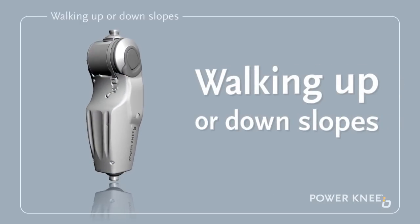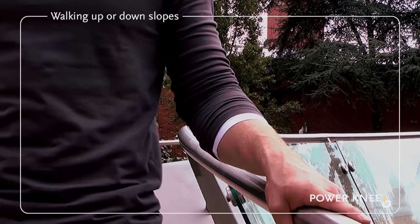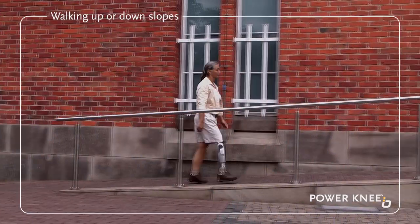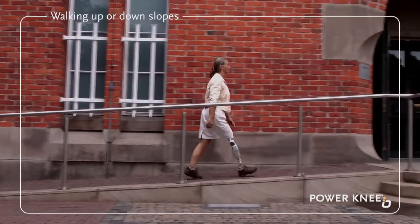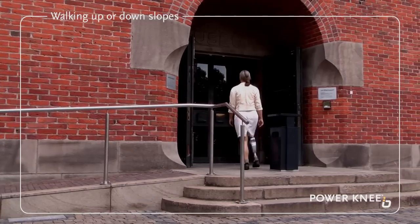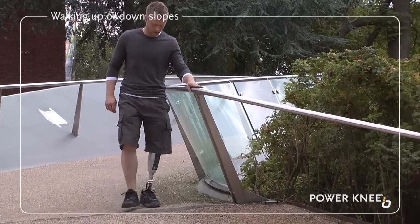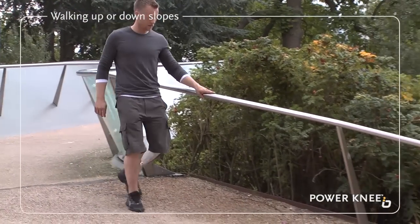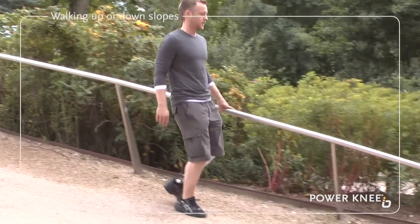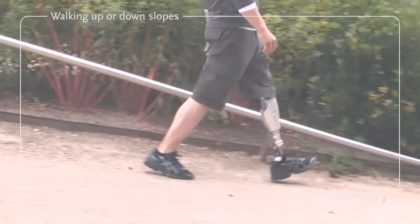Walking up or down slopes. We recommend you always use a banister or handrail while walking up or down stairs or slopes. When going up slopes or ramps, you should simply walk at your normal pace. The same knee function is used to go up a slope as it is to walk on level ground. When going down a slope, you should try to lean slightly backwards, keeping your weight behind your knees in order to get the most out of the knee's slope-descent function.